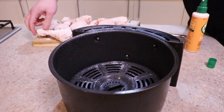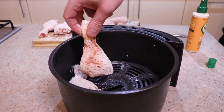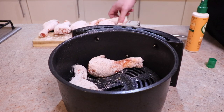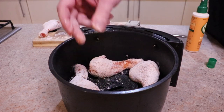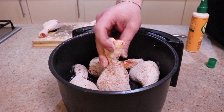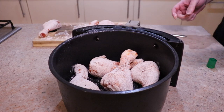Get your air fryer basket and give it a couple of sprays of oil. In the spray bottle I've just got the same rapeseed oil refilled for easy spraying. Give it a couple of sprays in the bottom of the basket, then put in your chicken. Don't overcrowd it — you want the air to flow through and the pieces to cook evenly, so make sure there's a nice bit of space around the chicken.